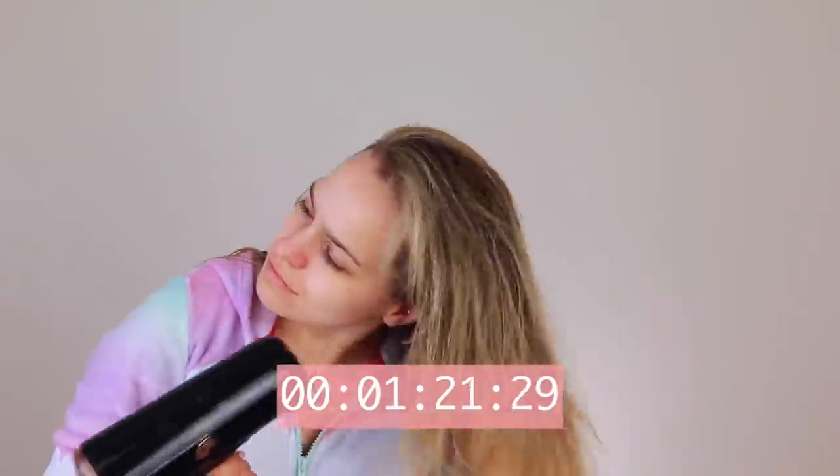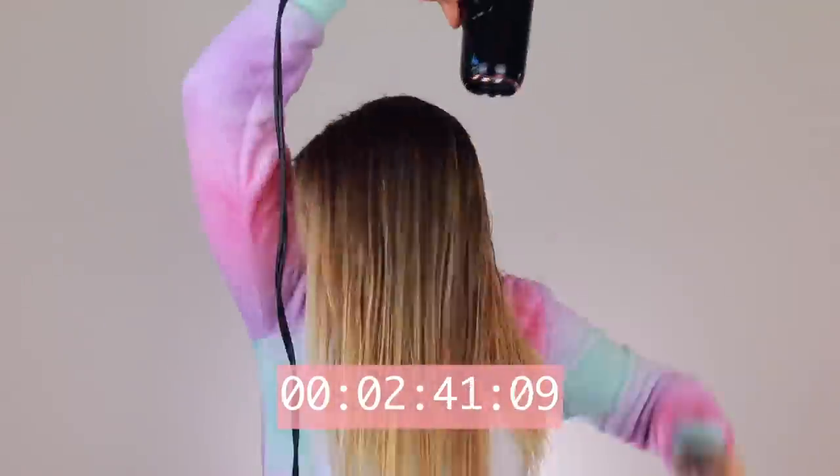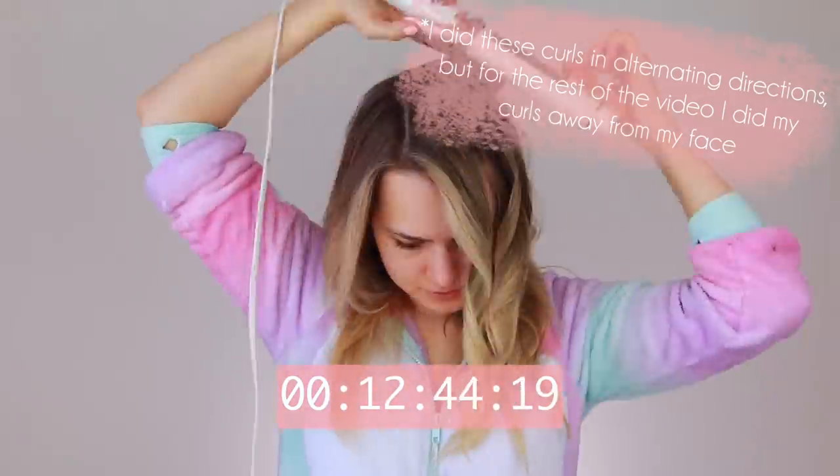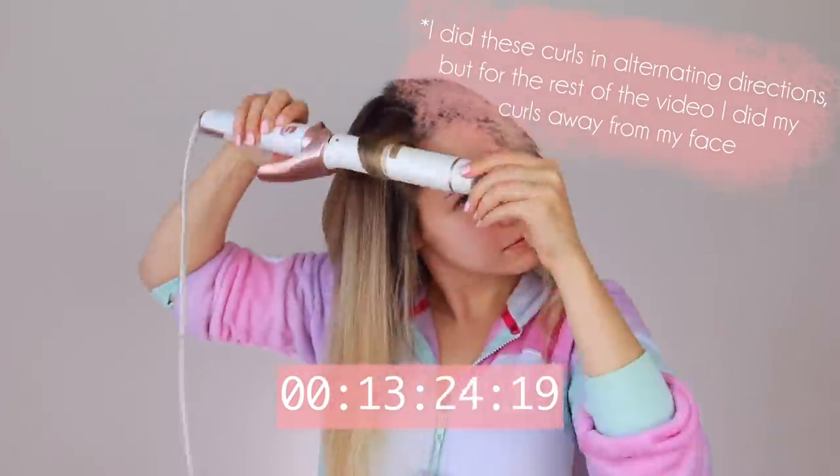I'd like to take you on the journey that I took trying out the Dyson Air Wrap. Day one, I'll admit, a little boring. All I wanted to do was test out my normal routine to see how long it took so I could compare it to everything else. I didn't put any products in my hair or anything, because I just wanted to see raw and untouched what it was like. And then I was finally ready for day two and some unboxing.